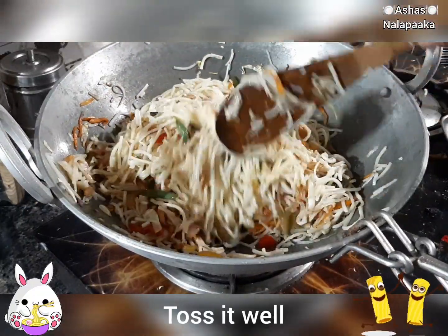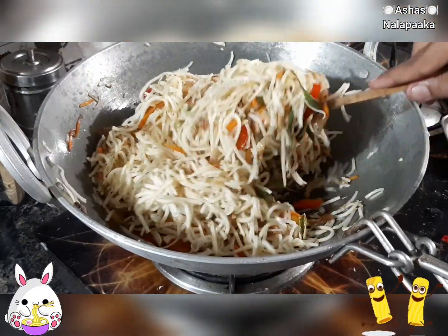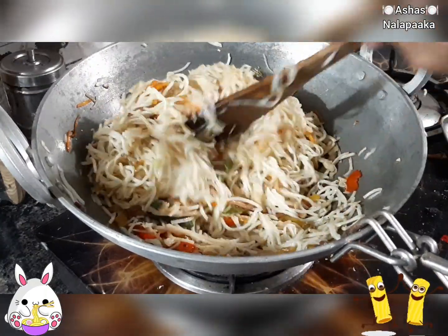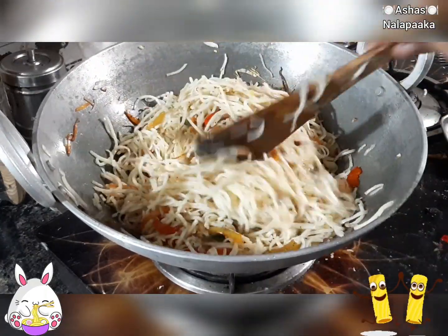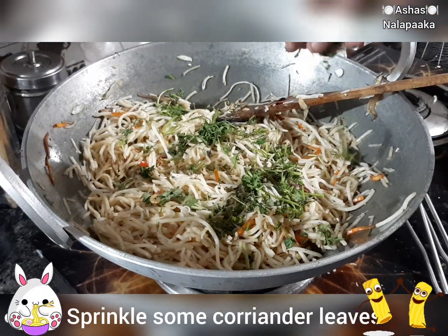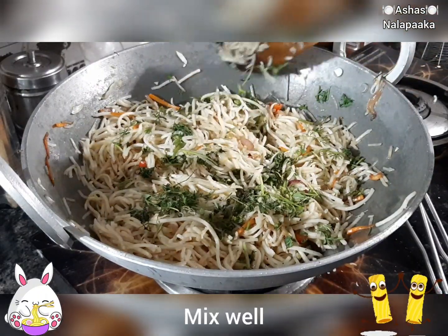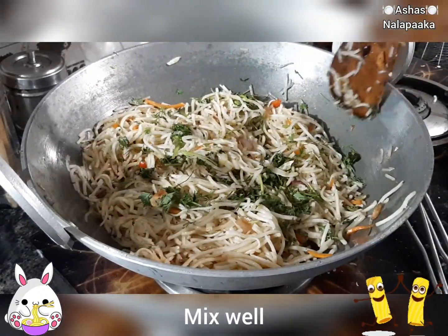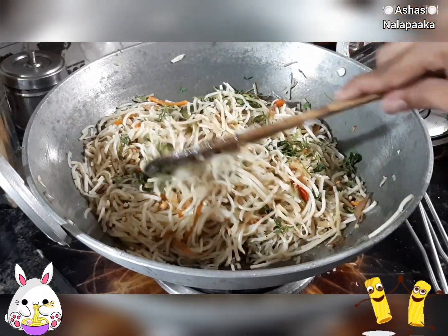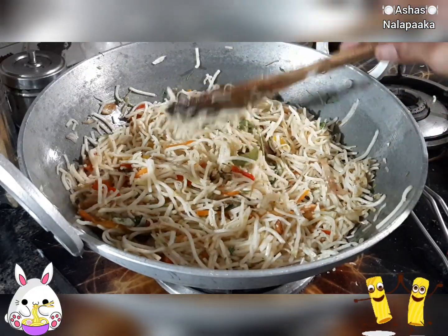Let's put the noodles in the pan. Let's mix it all up.